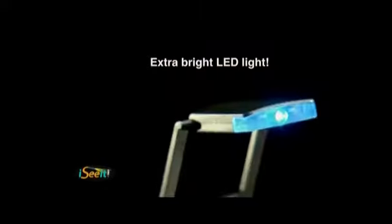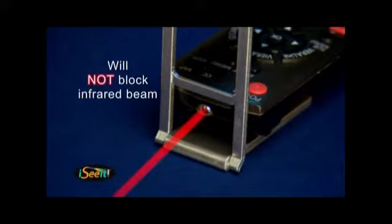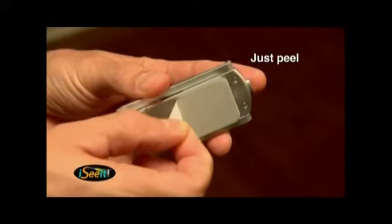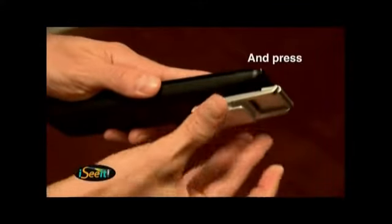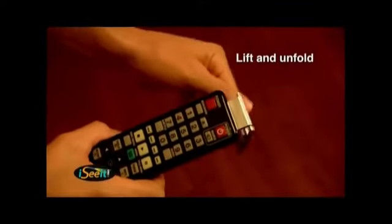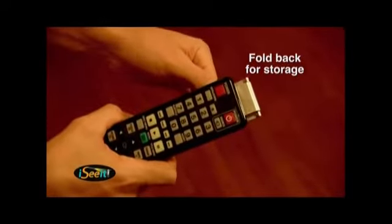The I See It uses extra bright LED technology. It's designed specifically for remote controls and will not block the infrared beam. To attach, just peel the backing off the pad and press it to the bottom of the remote. To use, simply lift, unfold, and press the on-off button on. It easily folds back for compact storage.